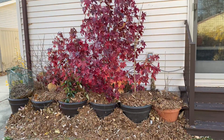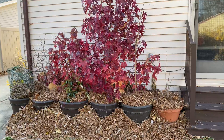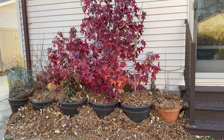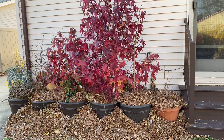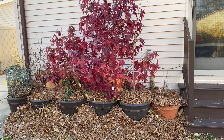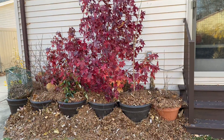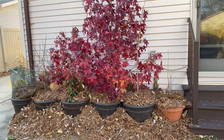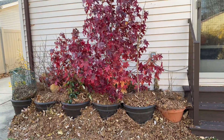To overwinter my potted trees, I move them to the back of my house. I then pack leaves on top of the pots and in between the pots. This helps insulate the roots. By doing this, when it rains or snows, they're still getting moisture.